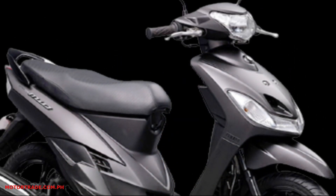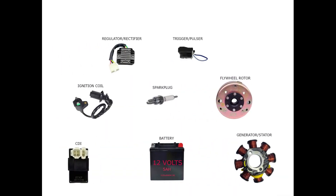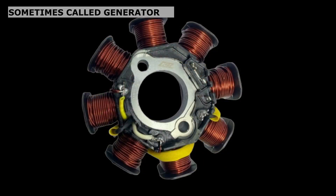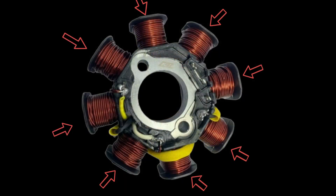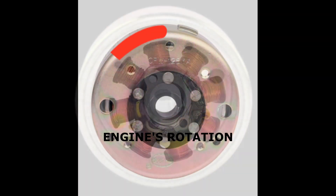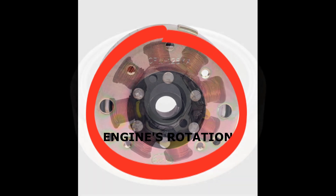The Mio 125cc carburetor type. These are the main components for the charging and ignition system of a motorcycle. Number one: the stator or magneto and the rotor. The stator or magneto is made from stacked laminated steel core with copper coil wires wrapping it, which are placed inside the circumference of the stator. The rotor has magnets cast into a metal drum.